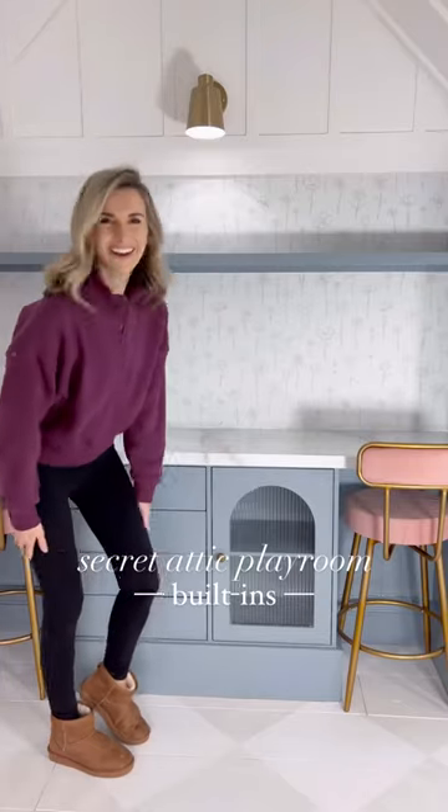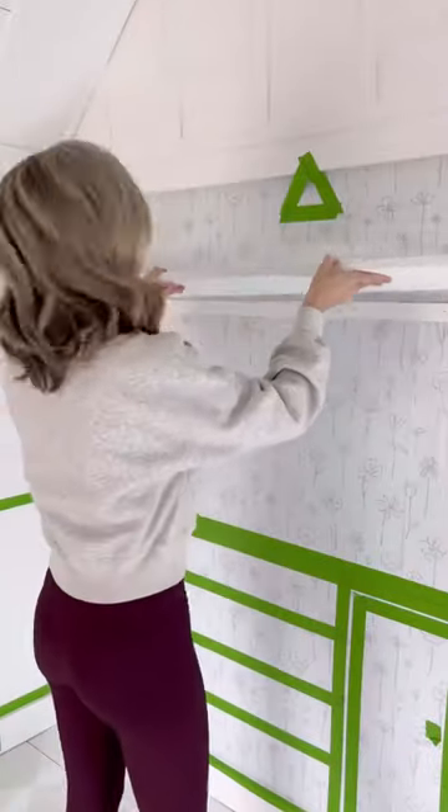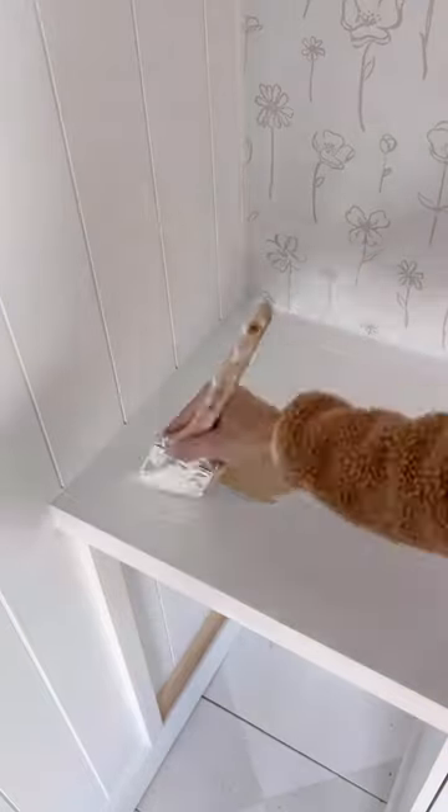I just wrapped up the Secret Attic Playroom built-ins and oh my gosh, this might be the cutest thing I've ever seen. It was actually pretty easy too because I used a couple of accent cabinets as the base. I spaced them, secured them into studs, wrapped them with baseboards, added a countertop and used some 1x8s for upper shelving.